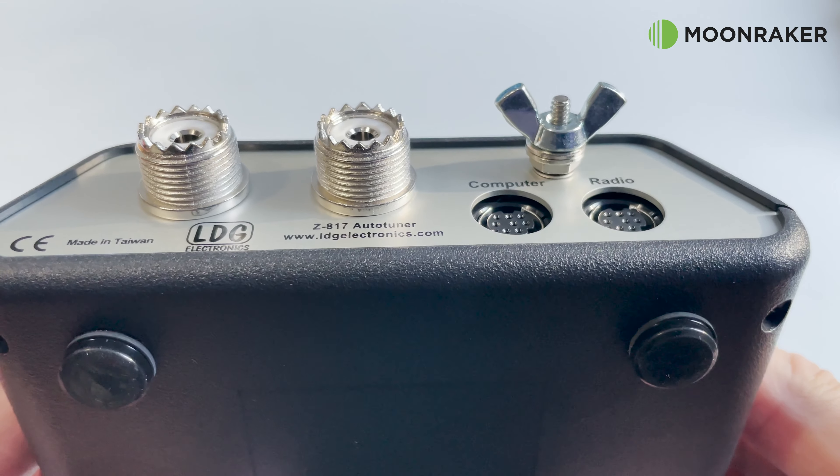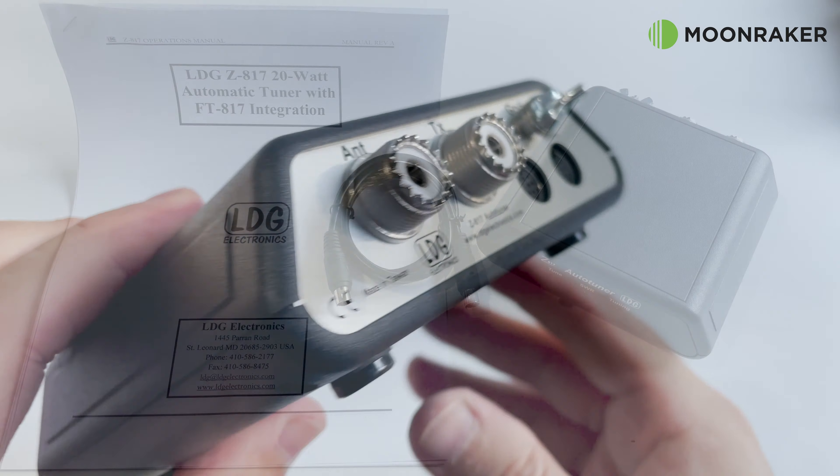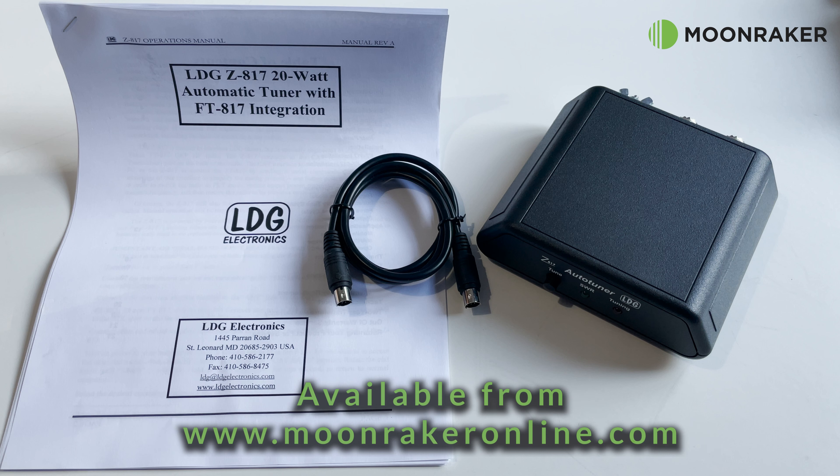If you'd like more information or to purchase the LDG Z817, please visit www.moonrakeronline.com.